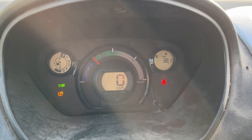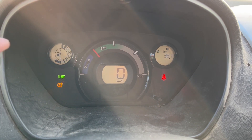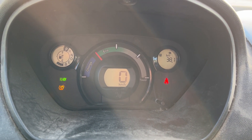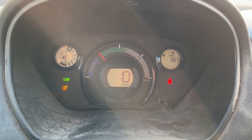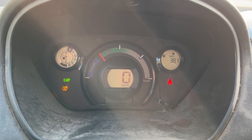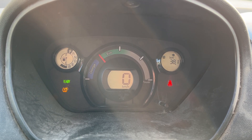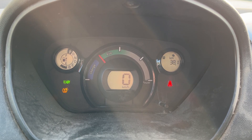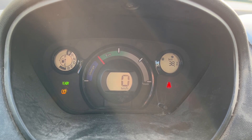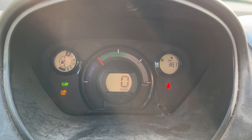We made it to work. We did 38.1 kilometers. On the left-hand side here is the battery gauge. There were 16 bars when we left and we're down to 4 — so we used three quarters of a tank of electricity. Now that we're at work, we'll be charging up all day and we'll give you an update as we're proceeding on our commute home.